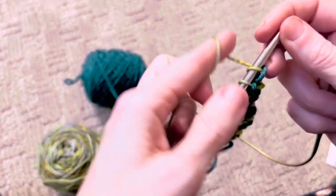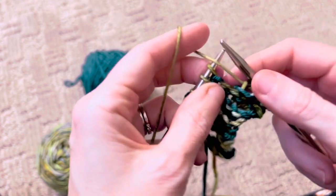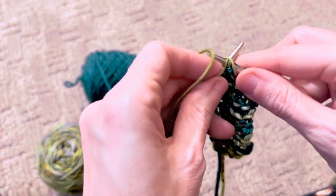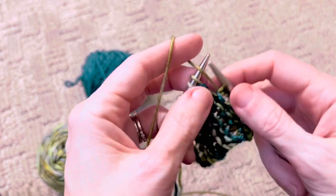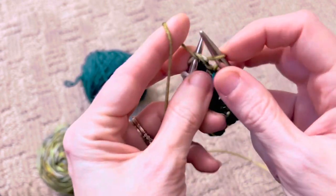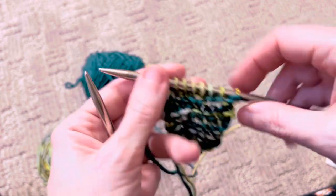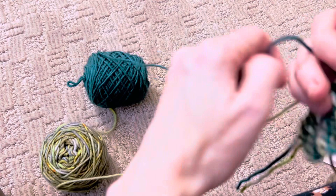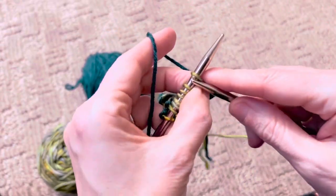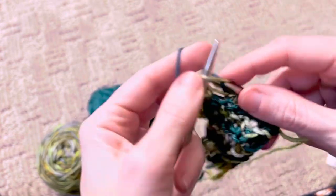Row two is knit one, two, three, and now we're going to purl two together, knit two together across. So this is purl two together, knit two together the same two stitches, and then purl two together, knit two together the same two stitches, and then knit your last stitch. Now we're going to pick up color B — this is row three — and we're going to knit.